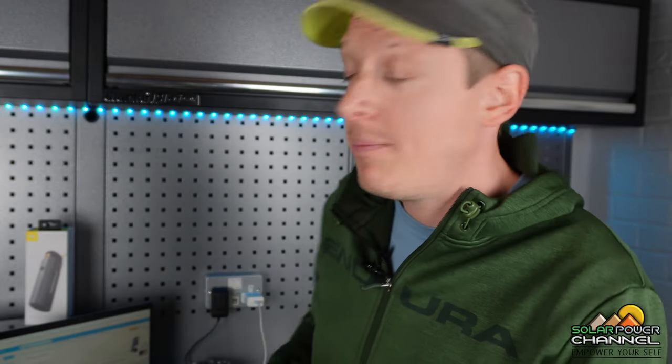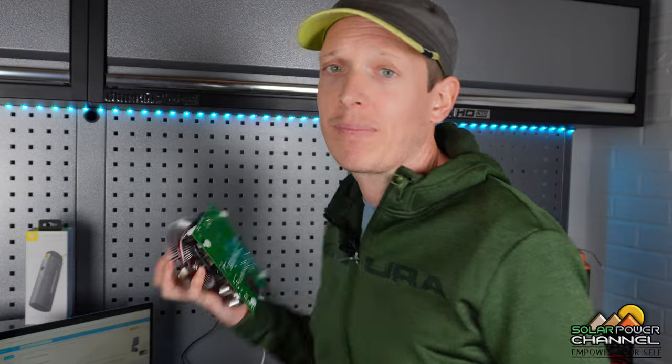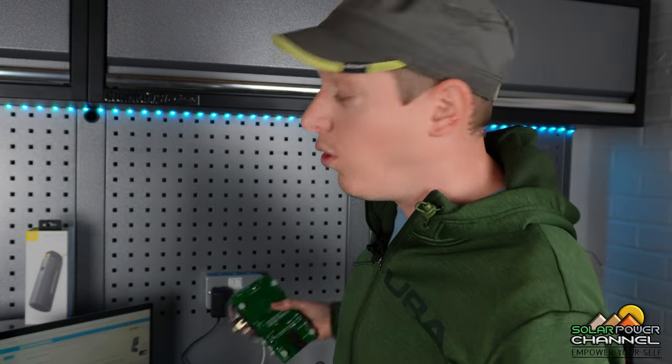I'm back in the garage. I've been testing this battery pack, and the first thing I did was test its capacity. This is rated at 74 watt-hours, so I put it on my battery capacity checker and I actually got 64 watt-hours.